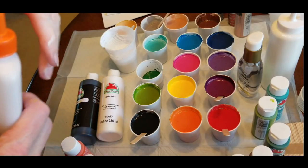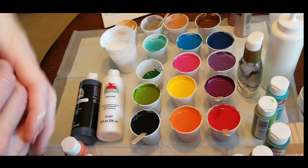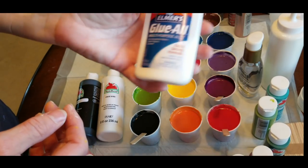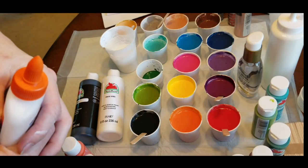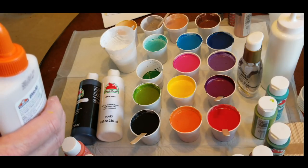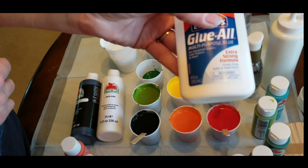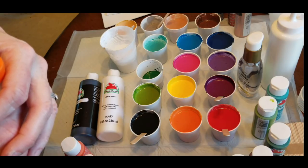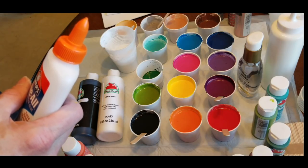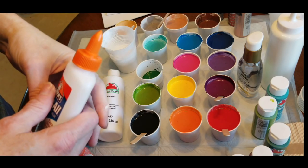I got Elmer's glue today to try because everybody else uses it, but I really just prefer Floetrol — it's just safer to use because it's a proven quality product. Elmer's glue is just glue, and if you want to sell a painting down the road I'm just not thrilled with having glue in my painting. So I would typically use Floetrol. I bought five bottles of glue at $1.50 each at the dollar store, about $7 total, and you can get a quart of Floetrol at Lowe's or Home Depot for $7 — so I'm suggesting you try Floetrol instead of glue.